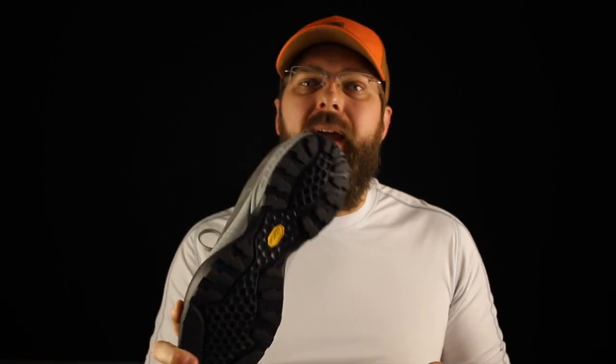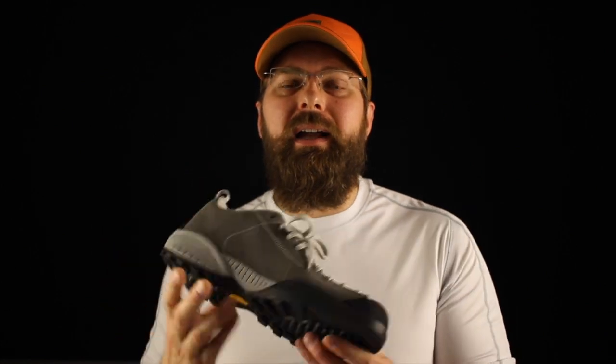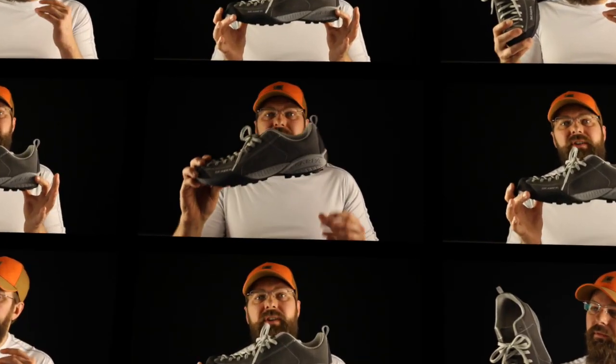All in all, the Scarpa Mojito is definitely something you want to look at if you're an after-work shoe shopper, or if you're an indoor worker who's got to run around a lot, climb a lot inside, and doesn't need a safety shoe. Definitely look at the Scarpa Mojito — you're going to be pleasantly surprised. It's definitely not a work shoe, but it can cross over from the casual hiking market into the work world.